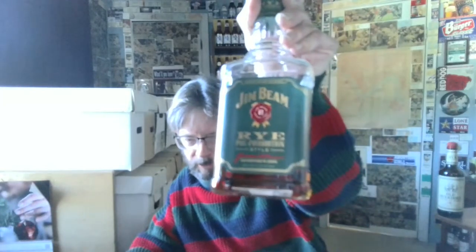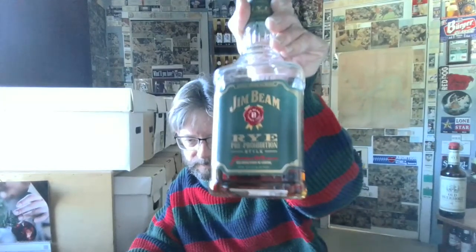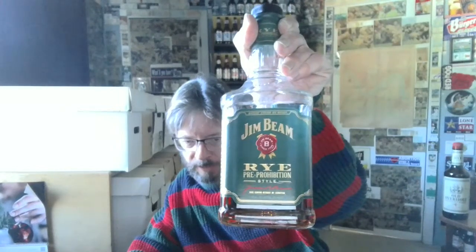So the winner is Jim Beam Rye, as I assumed it would be. And then we'll come back with the big boy — the Jack Daniels Tennessee Rye. But I don't think it's really selling that well, to tell you the truth. I think they're about to phase it out. I never see any videos for Jack Daniels Rye, never see anybody buying it, never hear anybody talking about it. It's a shame because it's a really good product.